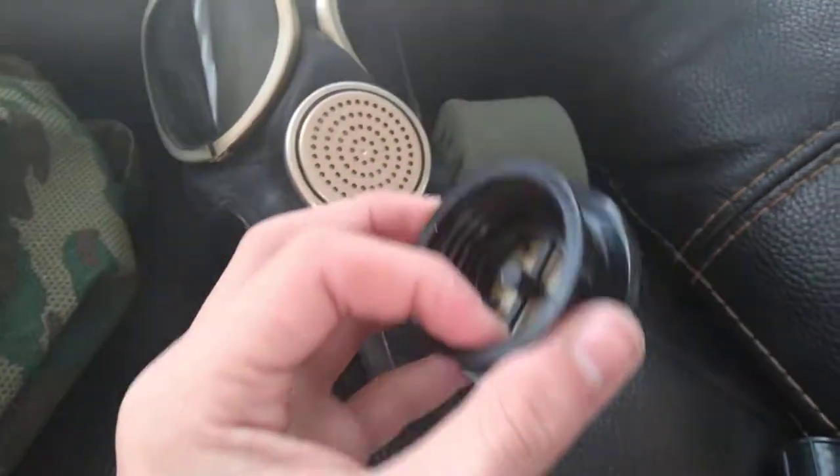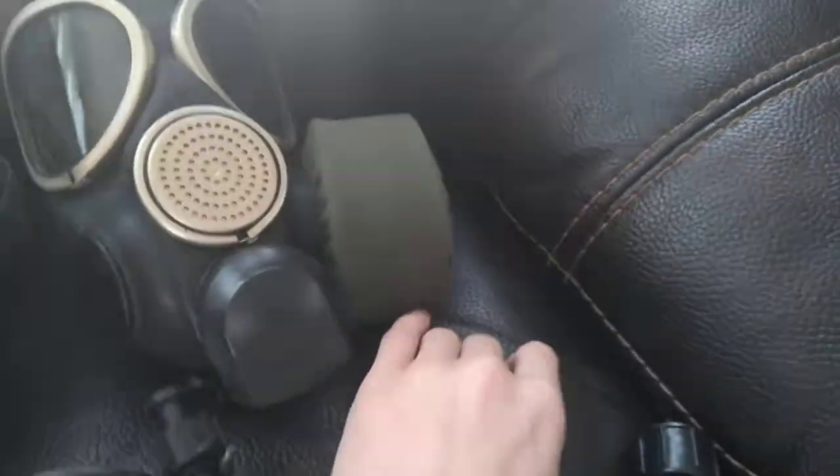This is the plug for the filter. There's another one in there, but it's one of the basic ones. This is the adapter — so this is what your normal 40 millimeter filter is going to attach to.